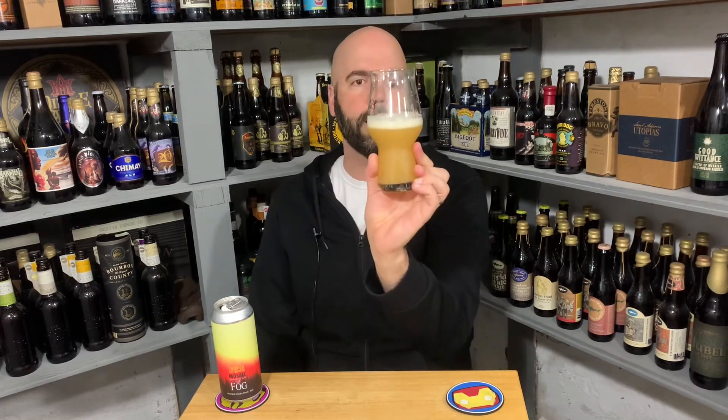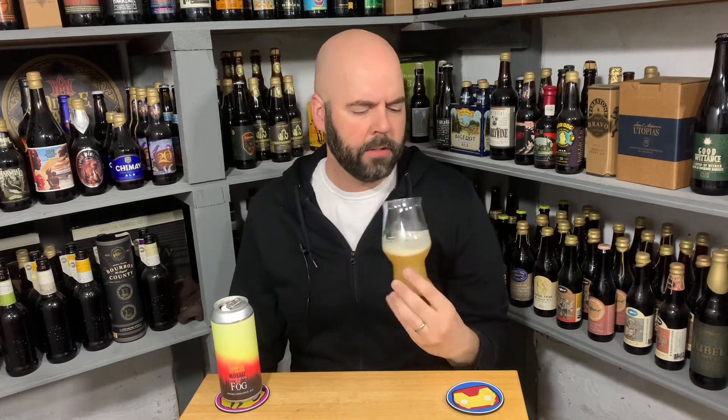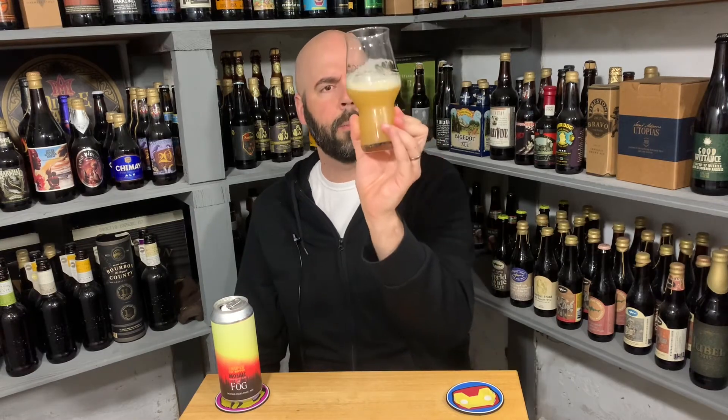There was more head when I started talking. Probably about half a finger at this point — it's an off-white head, not quite bone, but yeah, a little something-something there. Definitely looks good. Let's get to the aroma.